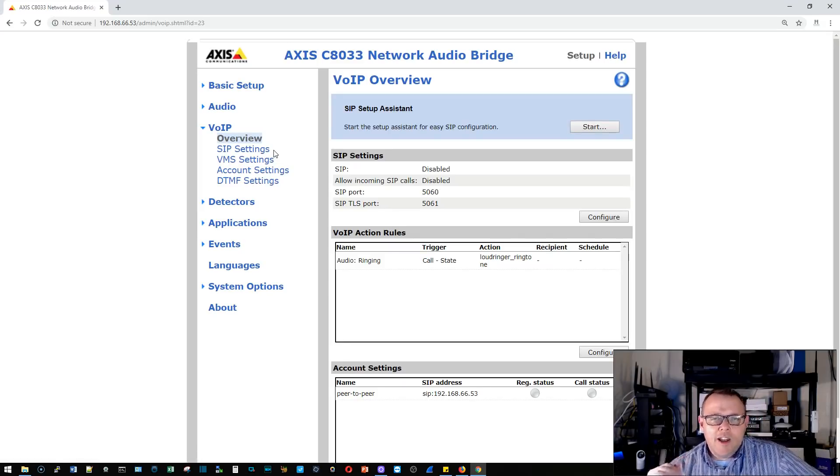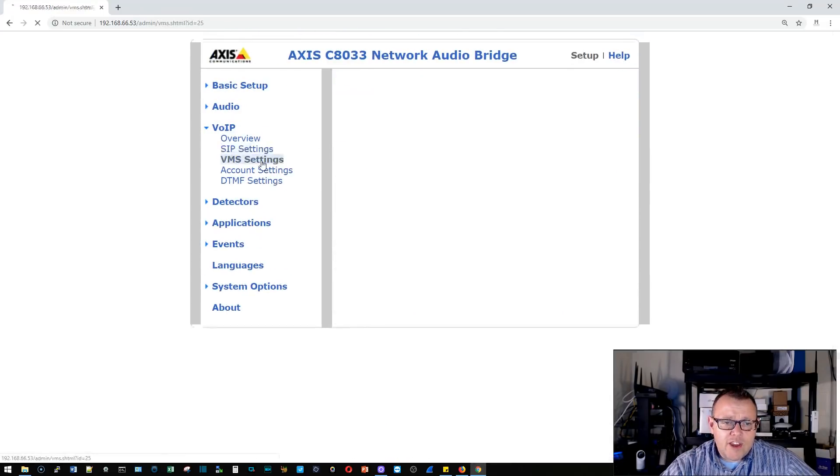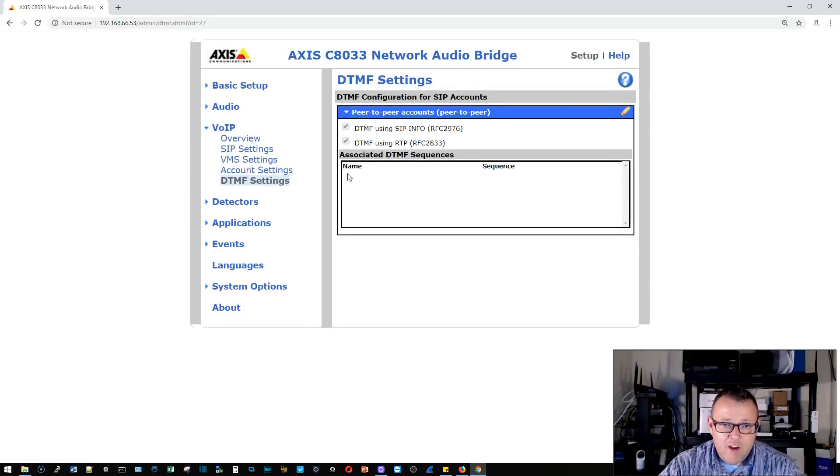We're going to get into DTMF triggering and all of these settings — know that they are here and you can tie this into your VMS. Right now if I dialed 192.168.66.53 from a SIP phone it should ring this device, but I don't have it going out to an analog speaker yet. If you've got a favorite modern analog speaker, put it in the comments. You can also load third-party applications on here like Audio Intelligence.